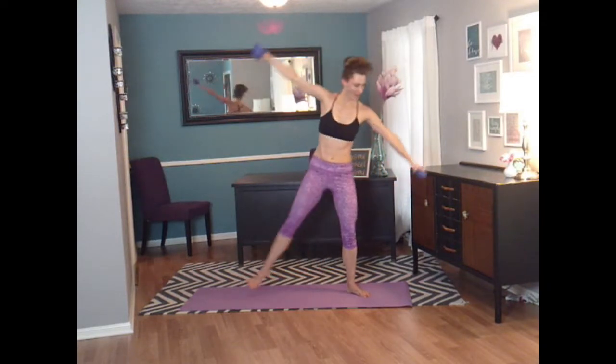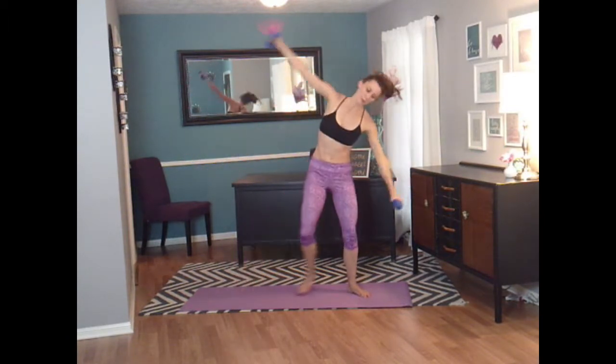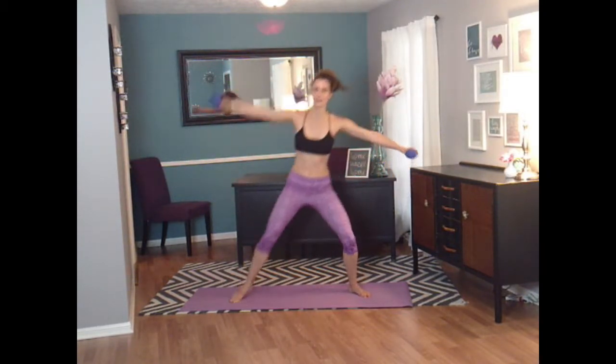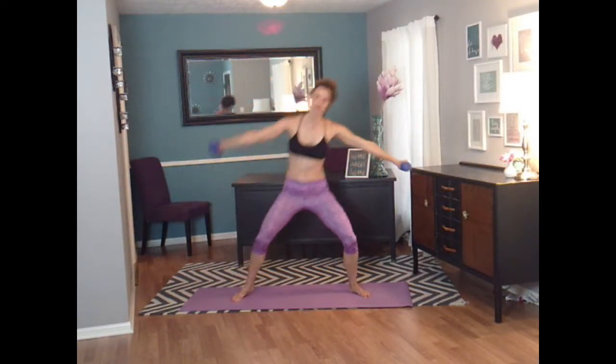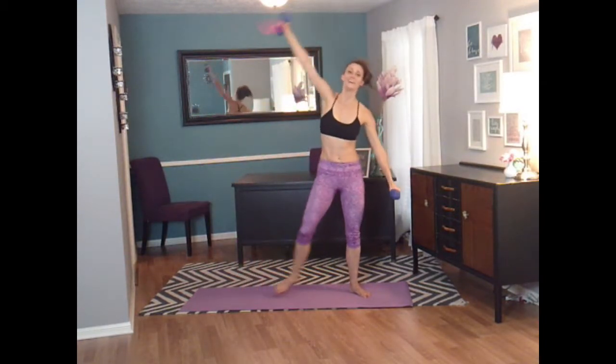Pulse — four, three, two on this direction. Four, three, two. Four, three, two. One more. Singles — and tilt for eight, seven, six, five, four, three, two — you guys got it. One.